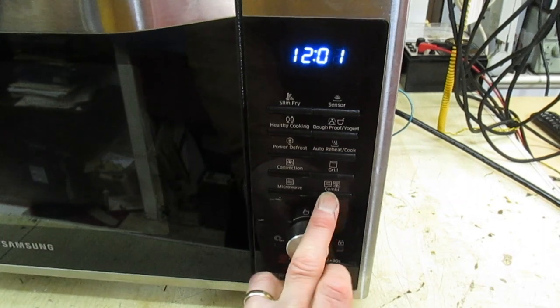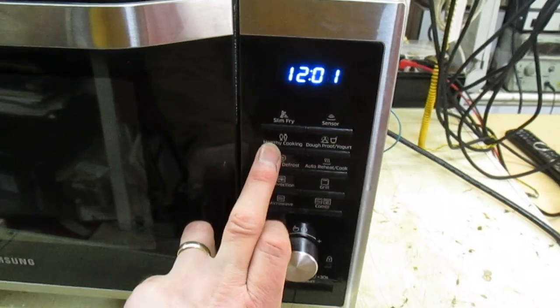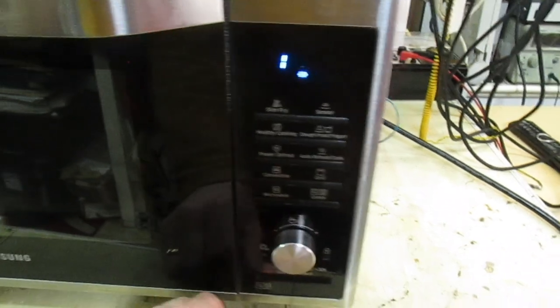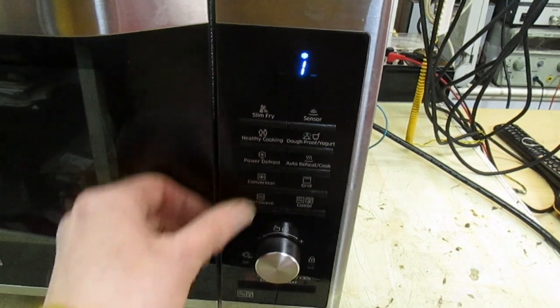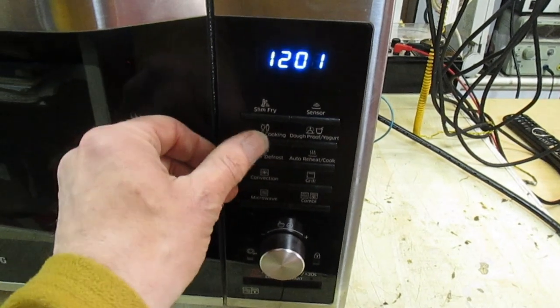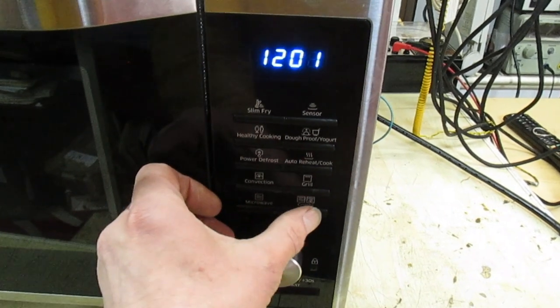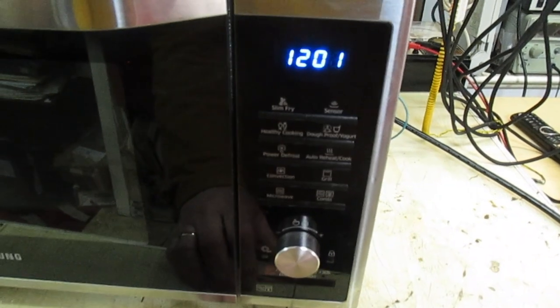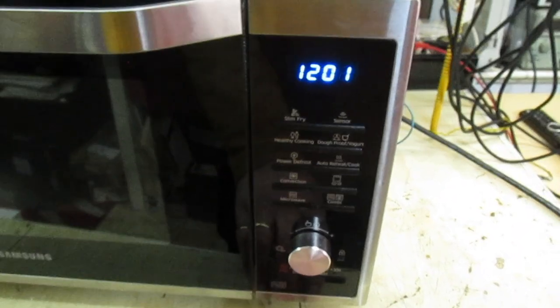I've also noticed what the customer didn't mention - it's not just the microwave button. The combi button does nothing, and also the one that says healthy cooking does nothing. If I press the others you see it does perform an action, but if we press healthy cooking nothing happens, nothing happens on the microwave, nothing happens on the combi. So it's definitely a fault on the control panel.